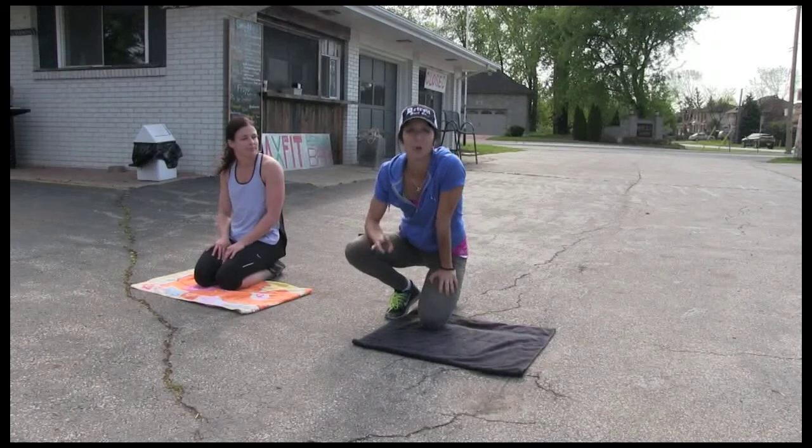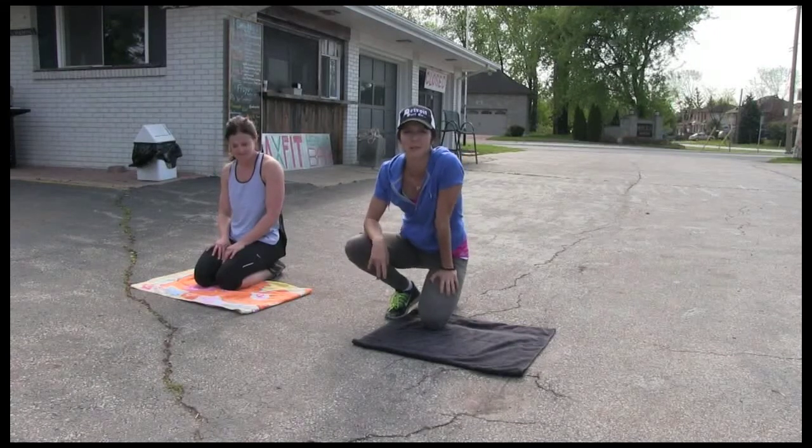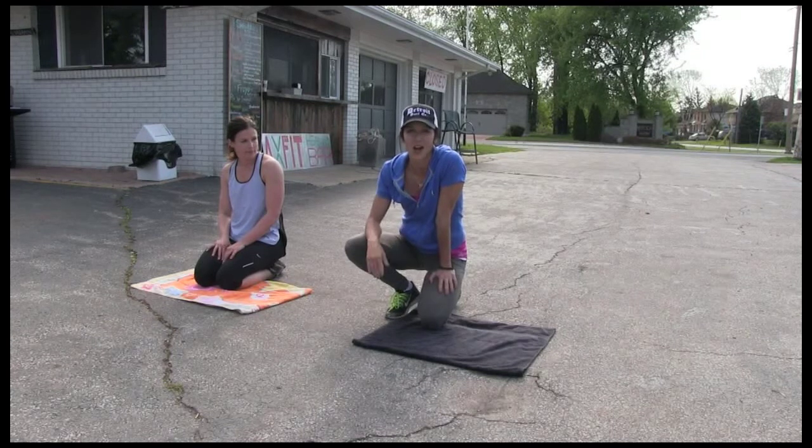Hey guys, it's day 19. We're going plank drills, push-ups, supermans — a little bit of everything. Six, seven minutes non-stop.